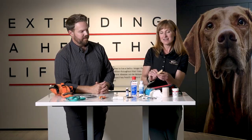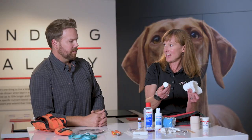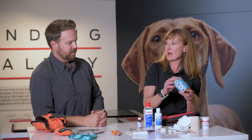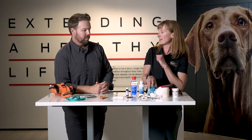These are tongue depressors that can actually be used as a splint if there's a broken bone of some sort. We also have cast padding here, roll gauze that goes on the outside of your bandage, as well as vet wrap — a stretch bandage — to help secure either a wound that needs covering or a dislocation or broken bone, to at least get you stable back to the car as you seek professional veterinary care.